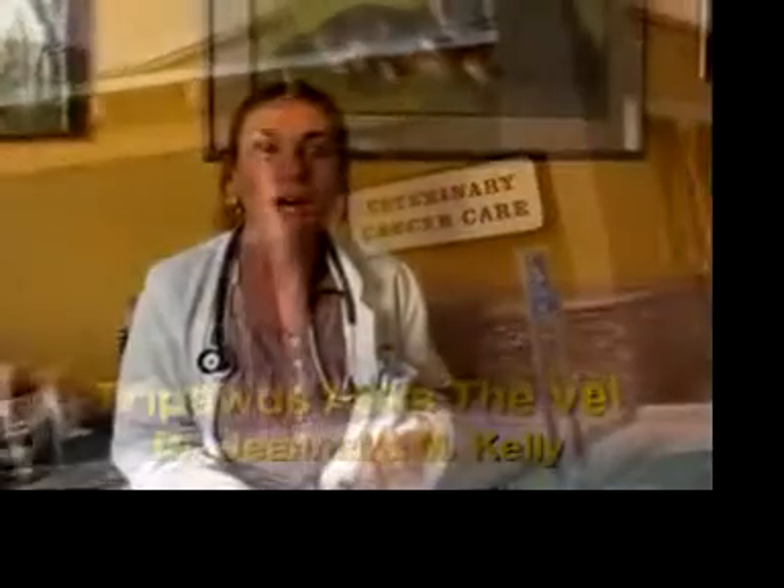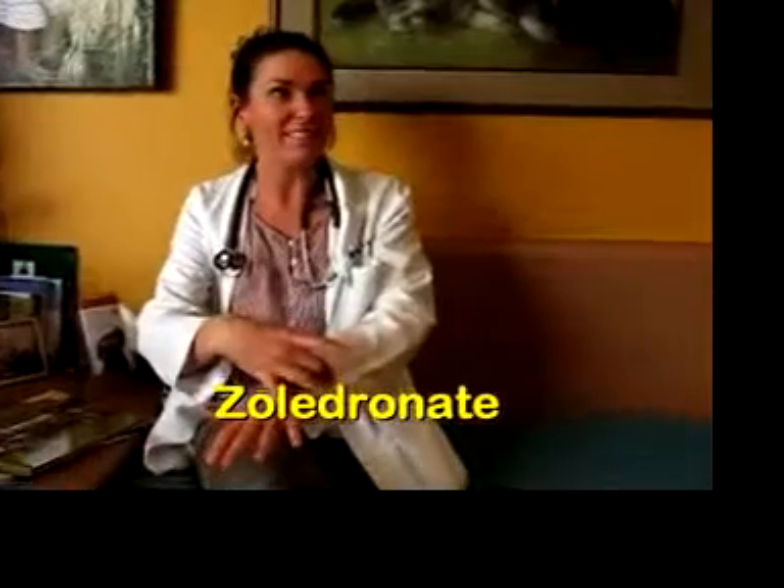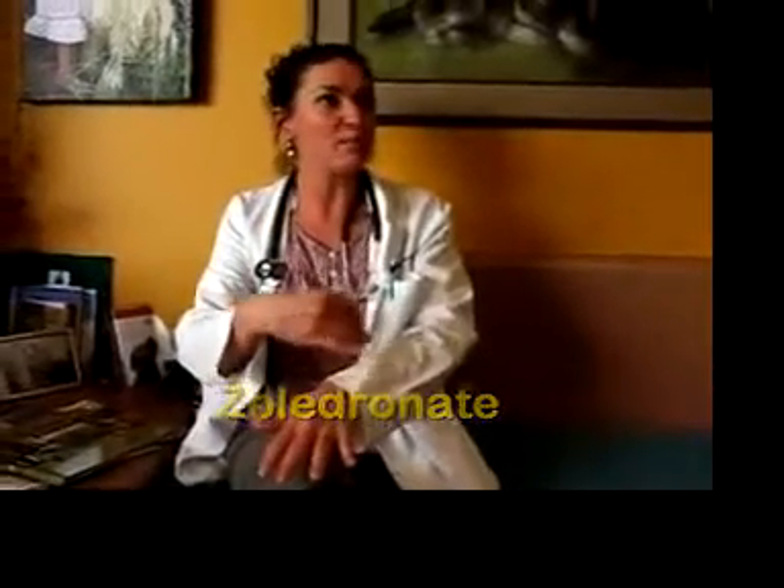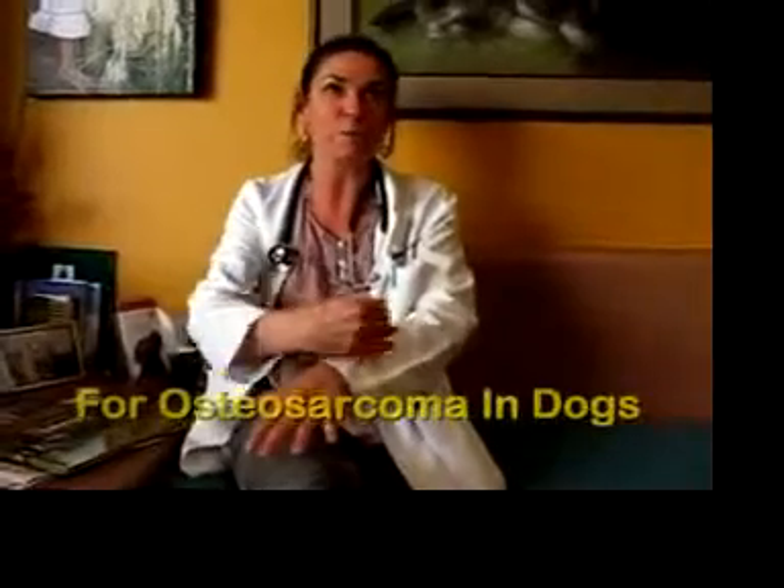Zeligronate is a bone stabilizer. It helps increase bone production when a patient has a bone tumor. The bone tumor is literally eating away at the bone, the cortices of the bone. The bone is weakened, and zeligronate will increase bone production so you'll form new bone.